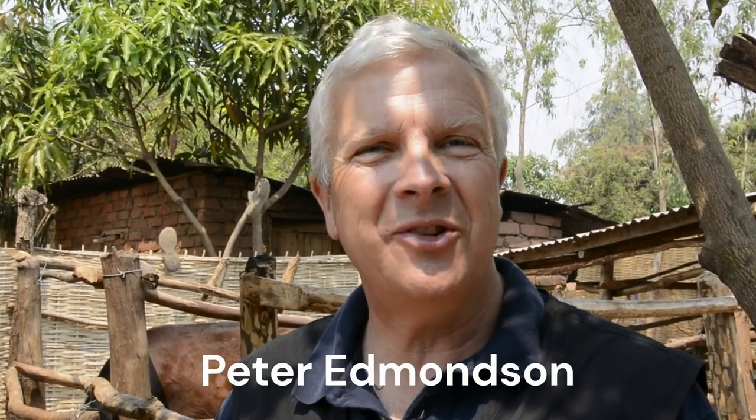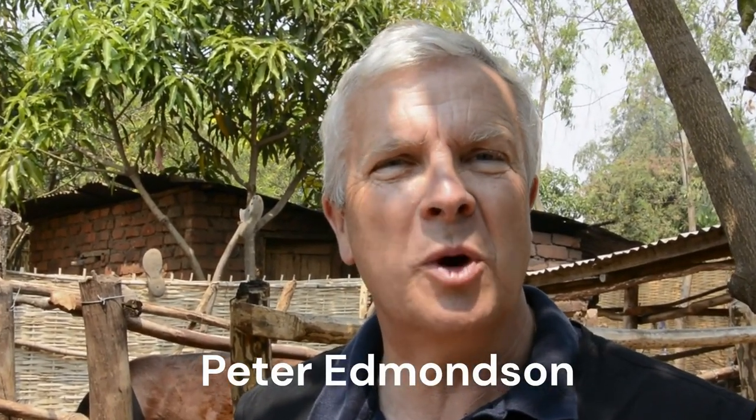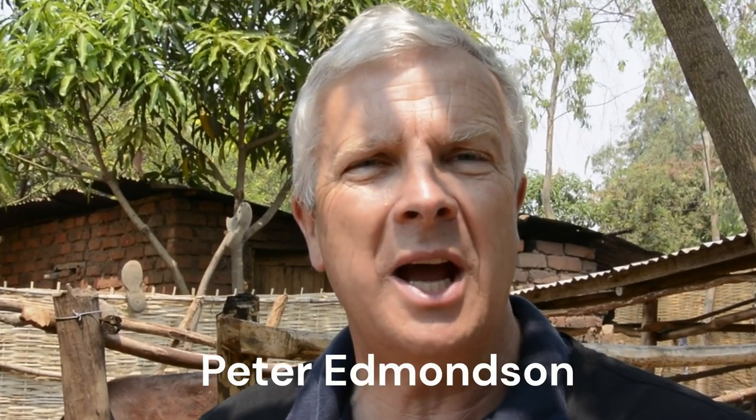Hello, I'm Peter Edmondson. I'm a dairy vet and I've been working with small-scale dairy farmers in Africa for many years. Before we start talking about teat preparation, let's deal with a few practicalities.